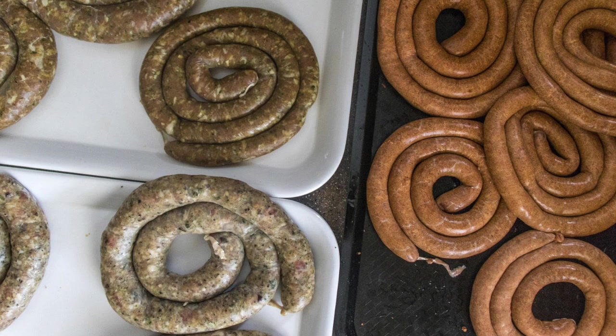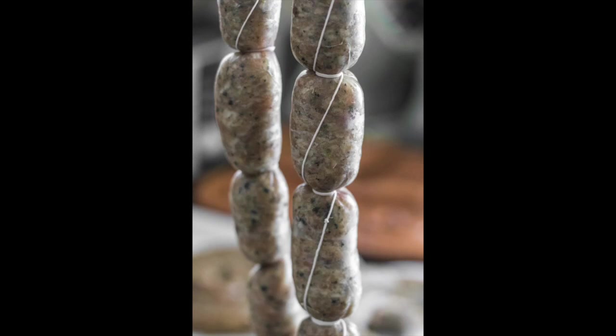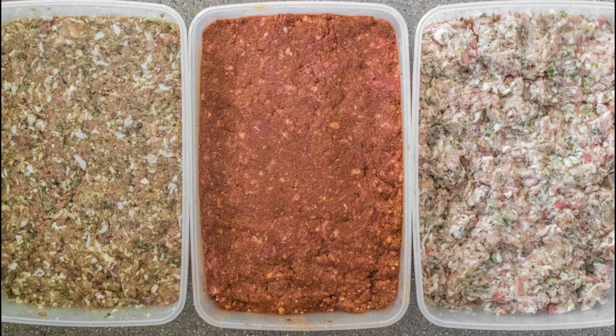Okay guys, what we will do today? We will do homemade sausage. I will do three different sausages: a merguez sausage with beef and lamb, a perugina which is an Italian sausage only with pork, and a chicken sausage.